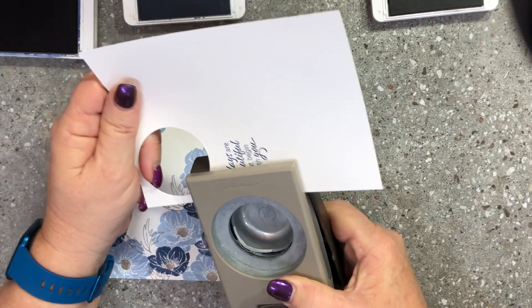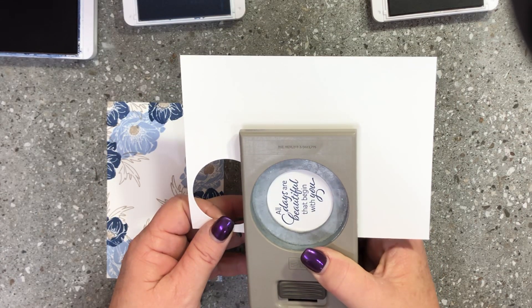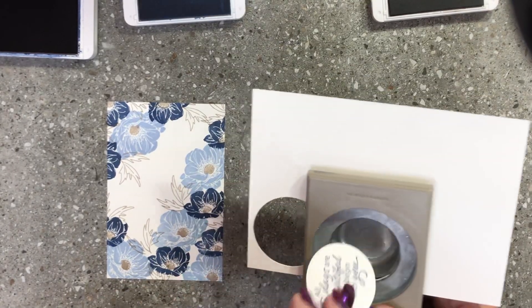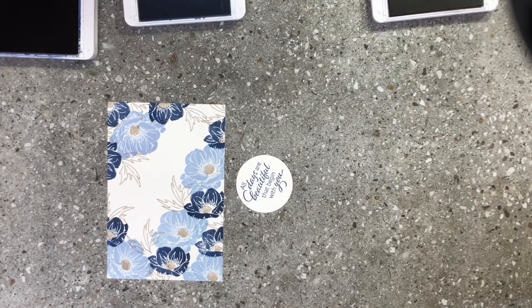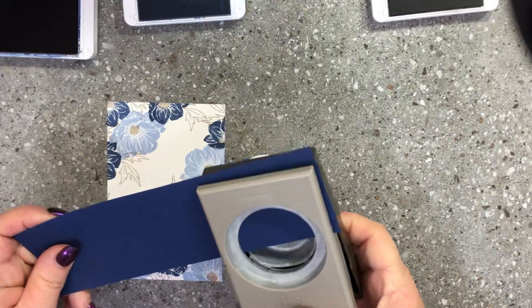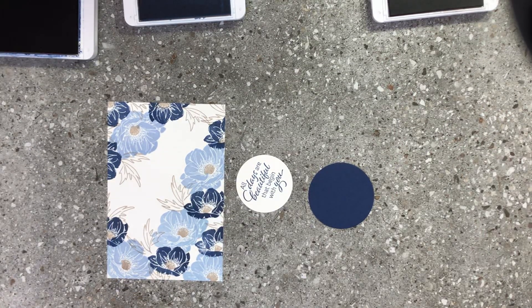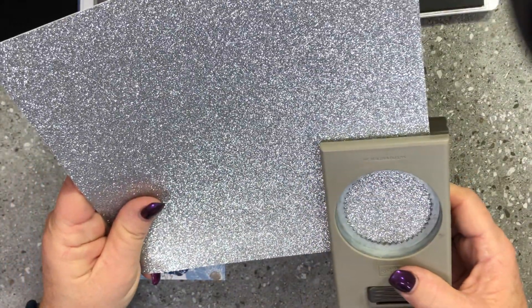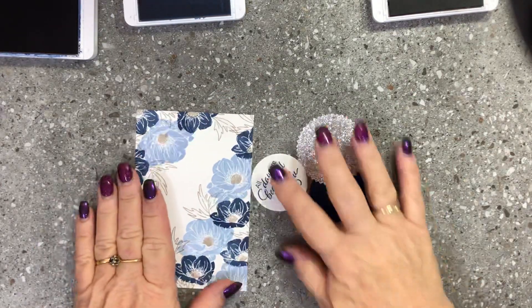I'm bringing in a retired one and three quarter inch circle punch - it's been discontinued but it's a perfect size. If you have the circle framelits you can use those instead. I'll punch a circle of night of navy with my two inch punch, and then use my starburst punch with some beautiful silver glimmer paper.